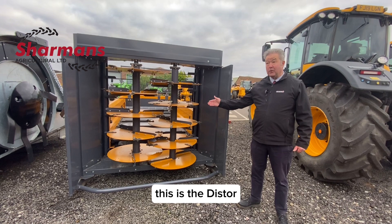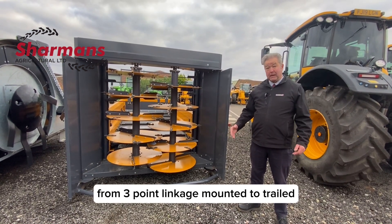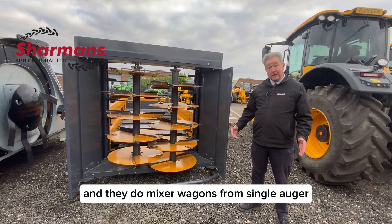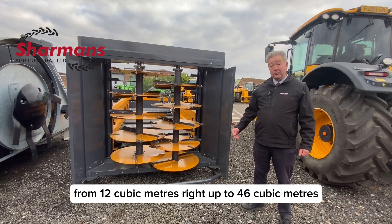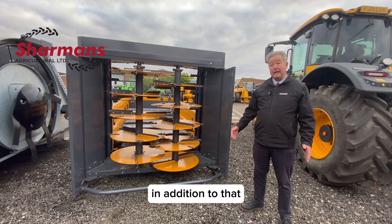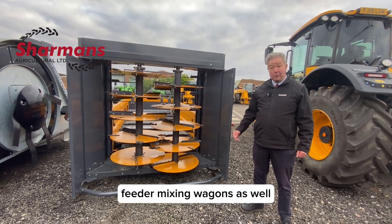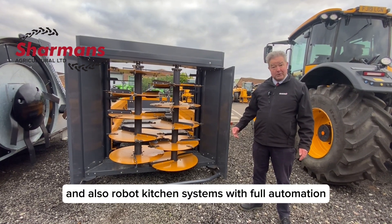This is the disc door, and they also do straw bedders from three-point linkage mounted to trailed, and they do mixer wagons from single auger to three auger, from 12 cubic meters right up to 46 cubic meters. In addition to that they do self-propelled self-loading feeder mixing wagons as well, and also robot kitchen systems with full automation.